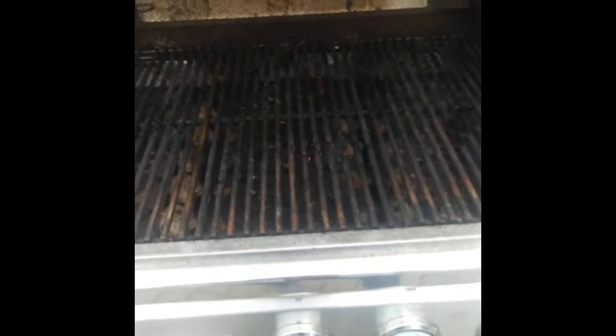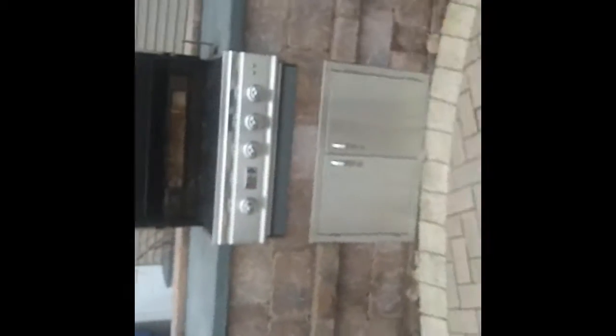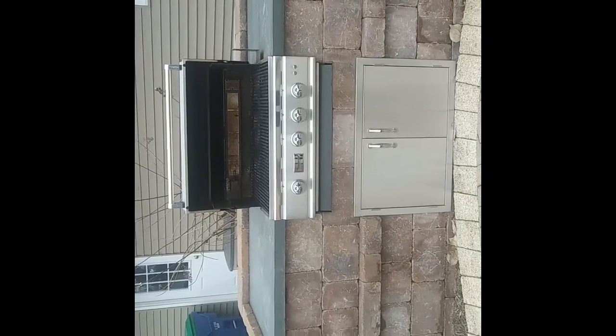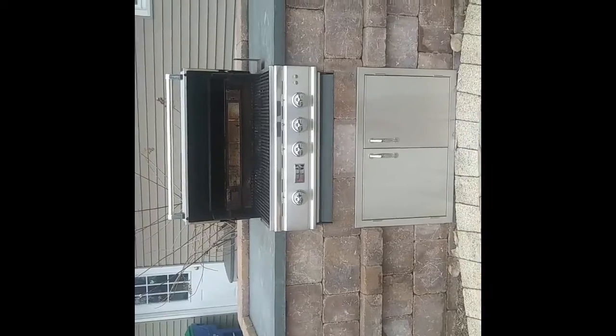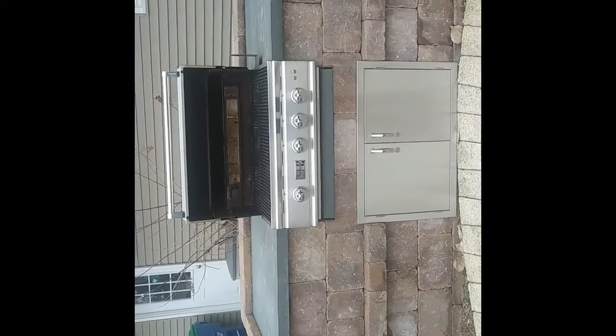Now, I am known for my cheesecakes, but what you didn't know is that I am a master griller. This is my home-built grill. It was a birthday present from my husband a couple years ago. I designed it all by myself. And it is my — well, sometimes I like it better than I like my children. Depends on the day. But yeah, so it is a gas grill.